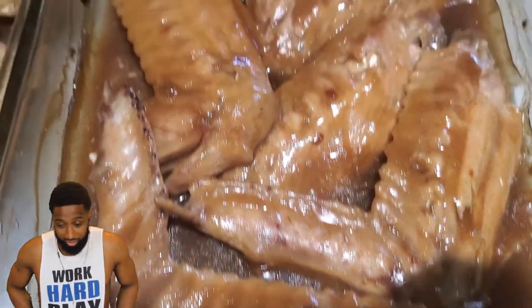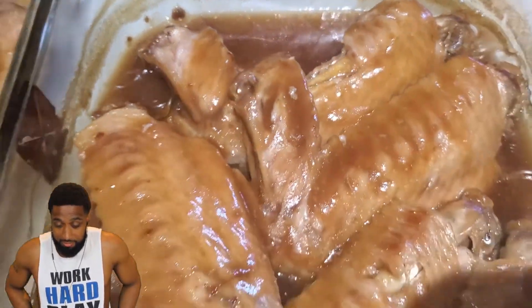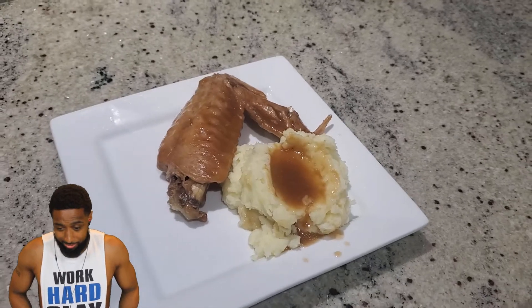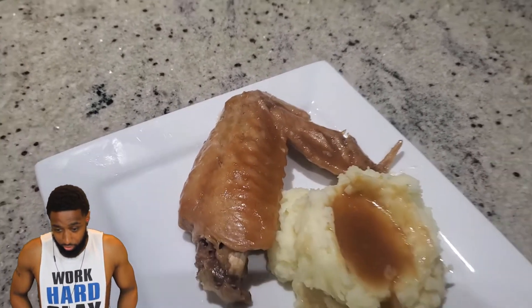It looks really good — you can't tell me it don't look good. The meat just falls right off the bone, real easy. For our finished meal we had mashed potatoes with it and just put the gravy right over the mashed potatoes — the turkey wings look really good. We destroyed these as a family — me, my wife, and my two sons. If you follow my steps your turkey wings will come out great, nice and tender. Any questions, leave them in the comment section. Watch some of my other videos and subscribe to the channel — we're going to be doing a lot of cooking, some health and wellness, a whole lot of stuff.